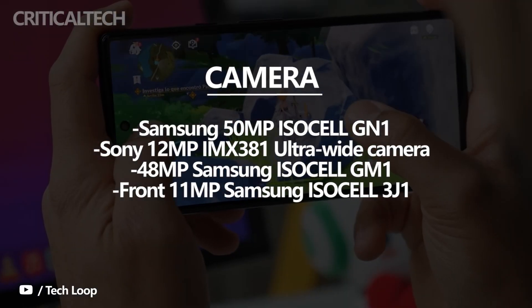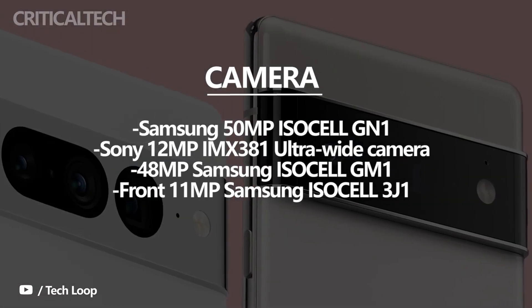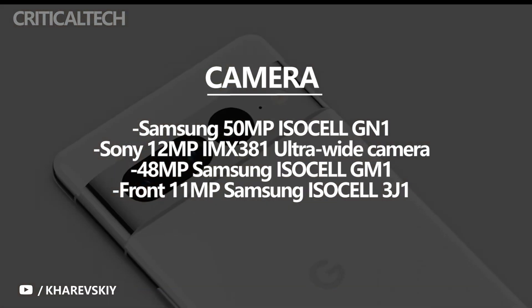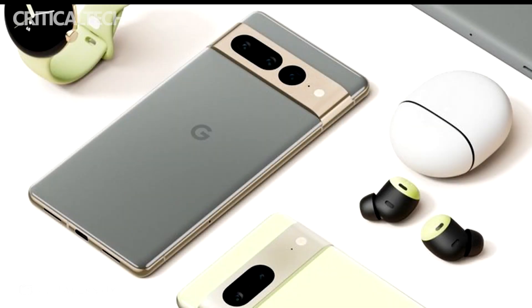In addition, the Pixel 7 Pro will come with a 48-megapixel Samsung ISOCELL GN1 sensor for the telephoto camera, instead of the 48-megapixel Sony IMX586 sensor found on the Pixel 6 Pro. On the front, both devices will have an 11-megapixel Samsung ISOCELL 3J1 sensor for selfies and video chats.